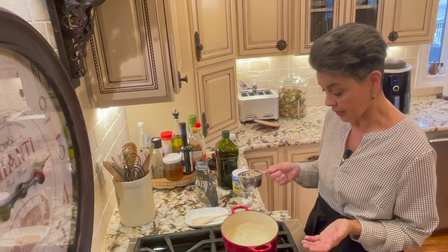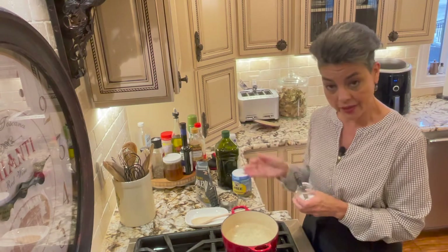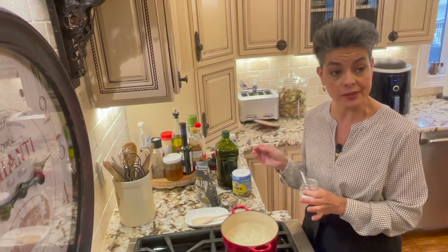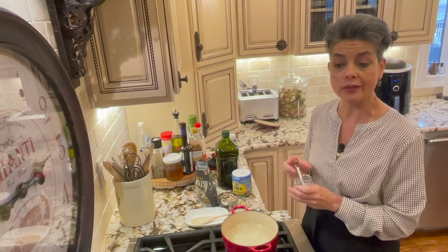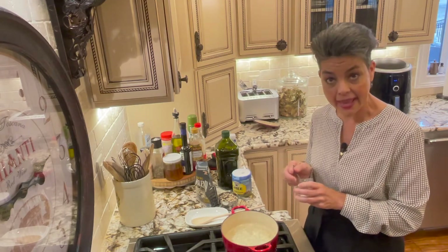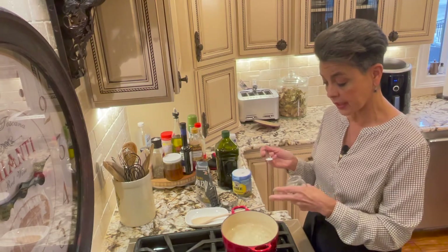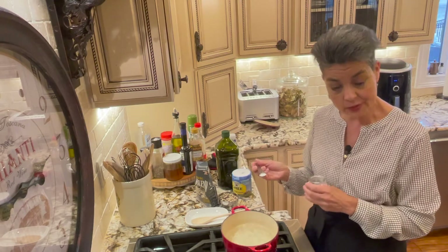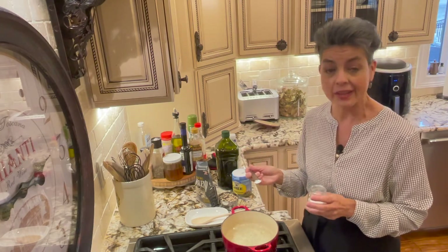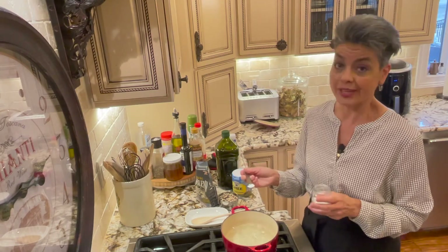I'm so excited about this, it really is wonderful. So before I add the rice — with heart failure, you have a maximum that you're supposed to stay under of 2,000 milligrams per day. We're gonna put in a quarter teaspoon of salt. This will be for four servings, so this amount of salt is actually a quarter of the amount you're allowed for the day.